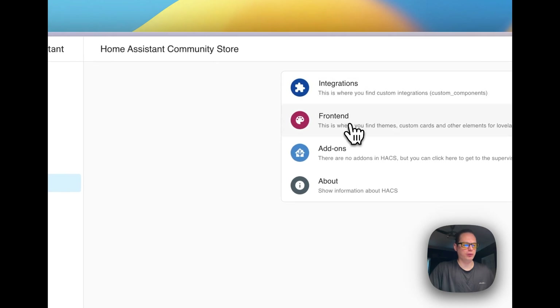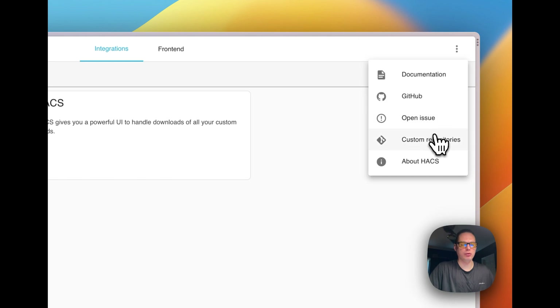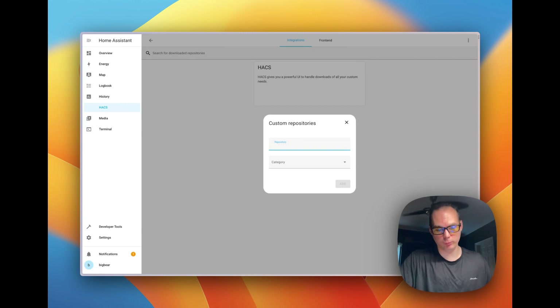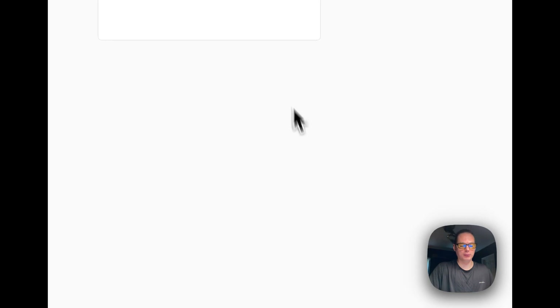You can see Integrations, Frontend, and Add-ons, and About in the sidebar. Going into Integrations, you can see Integrations, Frontend/Lovelace, and Themes. You also have Documentation, GitHub, Open Issues for HACS, and Custom Repositories. Custom Repositories is where you can add a repository that's not in the Explore section — just copy the GitHub repository URL, paste it in the first field, then select whether it's an Integration, Lovelace, or Theme.